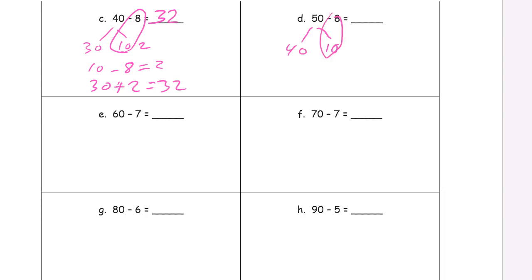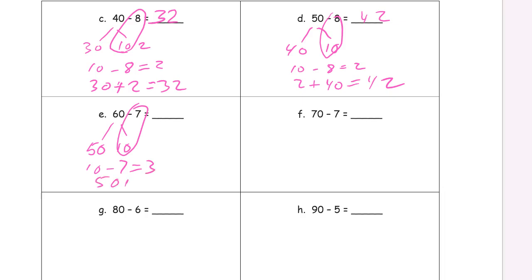50 is 40 and 10. 10 minus 8 equals 2. The 2 plus the 40 is 42. This is really a mental math trick — we're writing it down because we're learning and practicing this trick, and it helps us remember it. You really have to be able to explain your thinking and how you did a math problem. 10 minus 7 equals 3, and 50 plus 3 equals 53. Then 10 minus 7 equals 3, and 60 plus 3 equals 63.